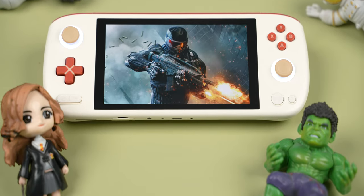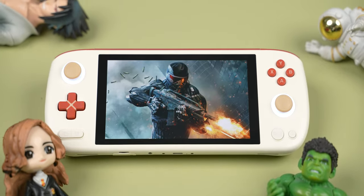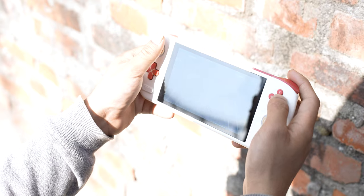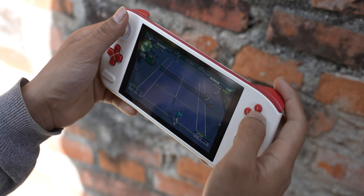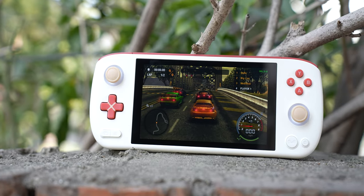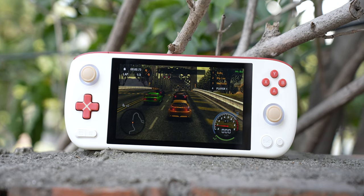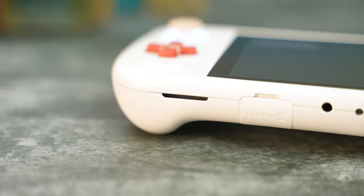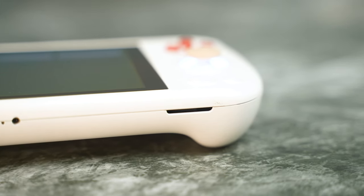Everything from sharpness to viewing angles and contrast levels is amazing on this thing. Outdoor visibility under direct sun can be a struggle, but just find proper shade and you should be ready to game even when you're out. Its color reproduction is pretty great too, with 100% sRGB and 99% DCI-P3 coverage. Its speaker quality, however, is nothing to write home about, and I think that's something an update can fix.